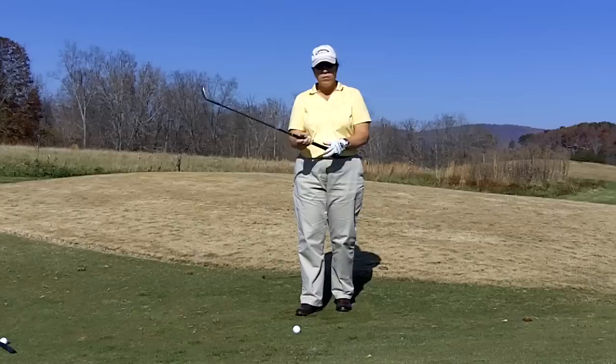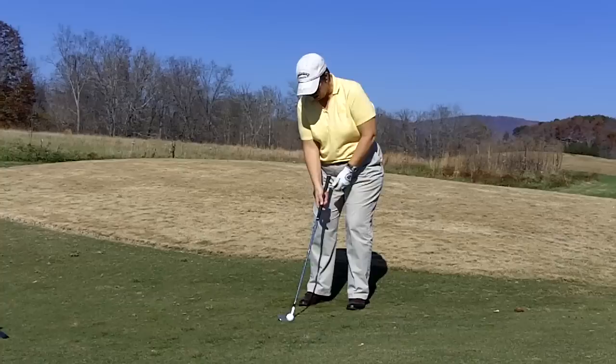With this shot you want to grip down on the club a little bit for control. You want to play the ball in the middle of your feet with a slightly open stance.